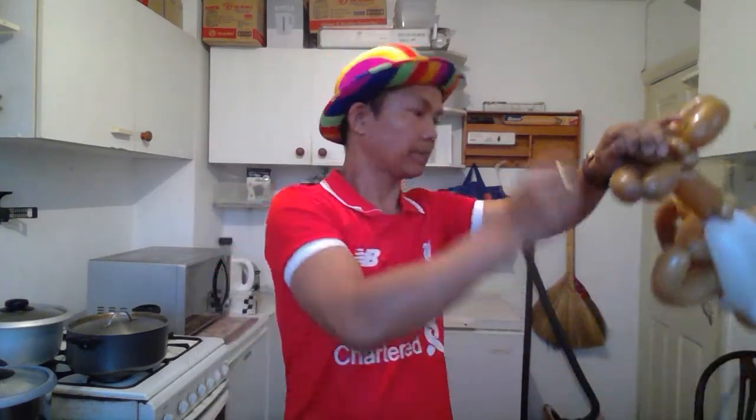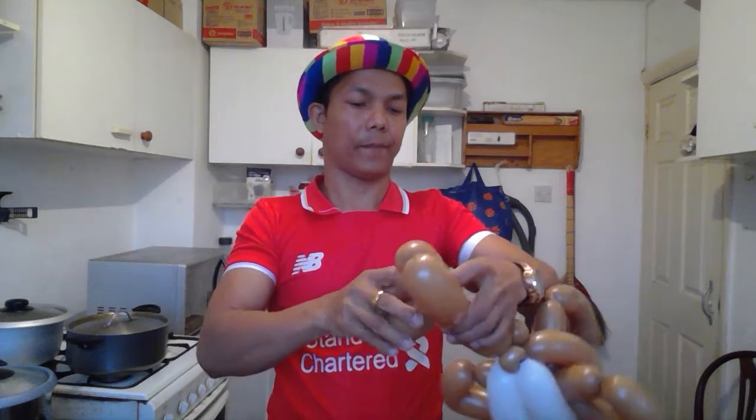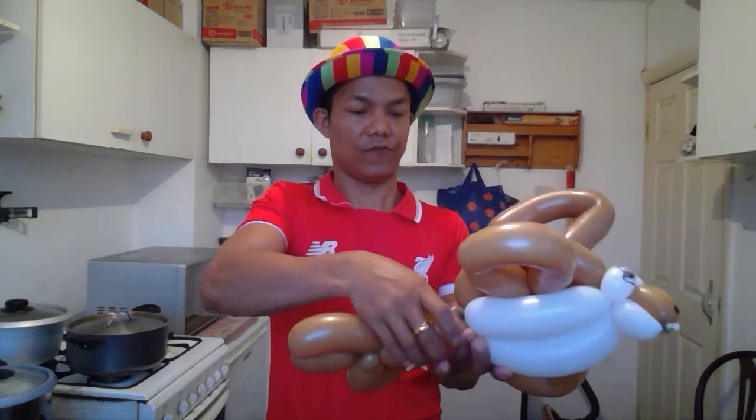One is long — two, three, and four. One is long. You can do it like this, and now we go there. I hope it's not too difficult for you.